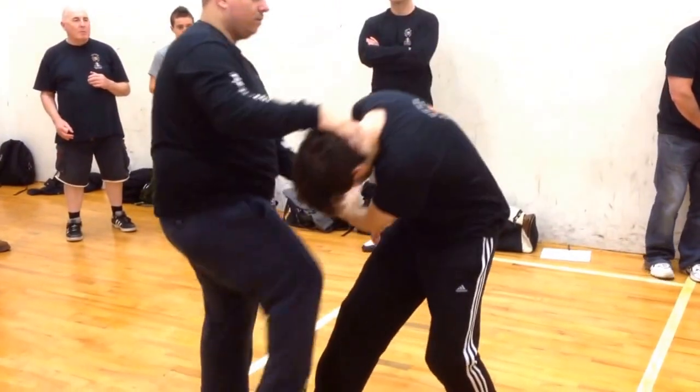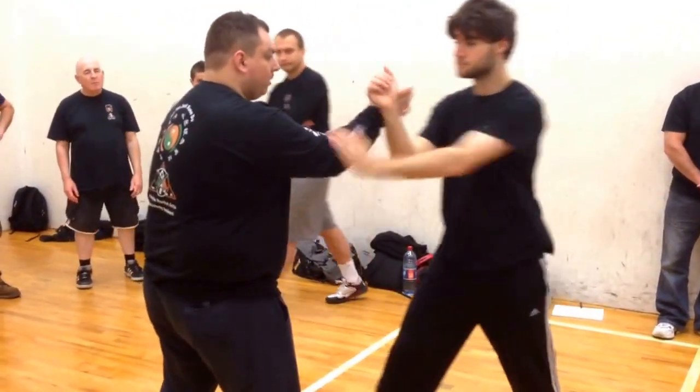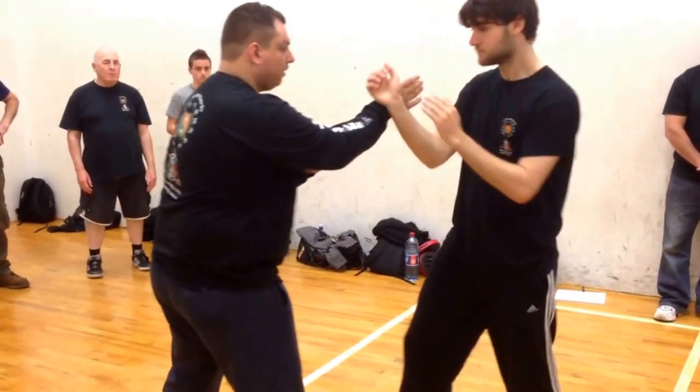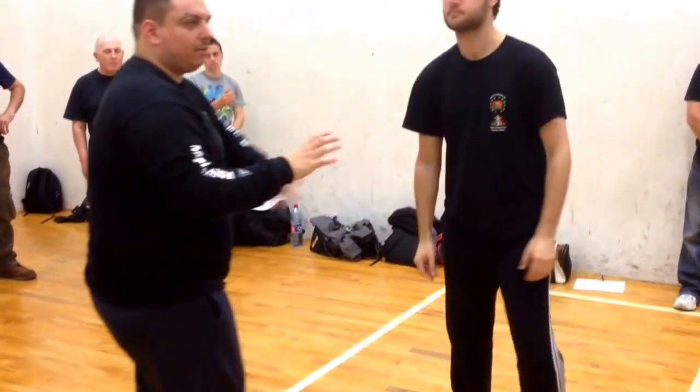It doesn't matter. For one more time — go. For one more time, packs out. Go. Packs out. I'm going to go. Is that okay there? Any questions?